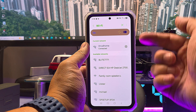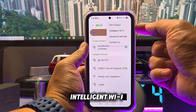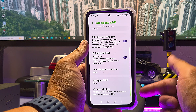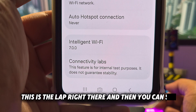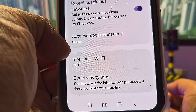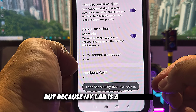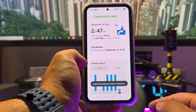Go to the Wi-Fi details, then tap the three-dot menu and you can see 'Intelligent Wi-Fi.' Once you go into Intelligent Wi-Fi, scroll to the bottom and you can see 'Connect' — that's the Labs option. If you don't have Labs, keep tapping until Labs is on. Because my Labs is already on, it will say 'Labs has already been turned on.'